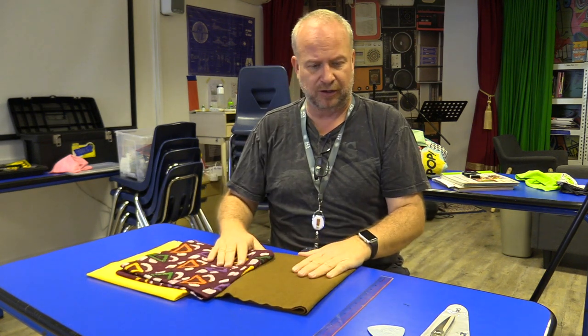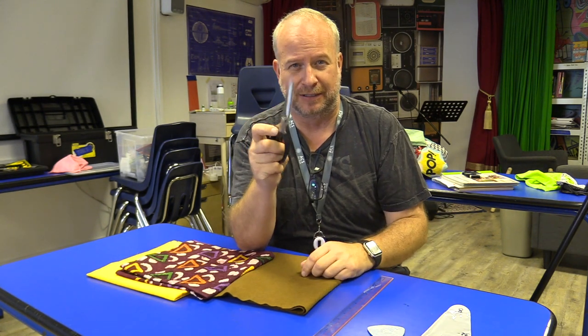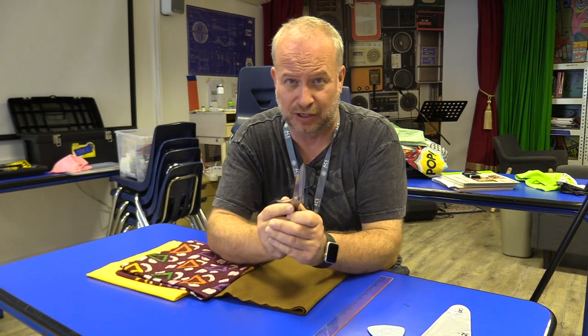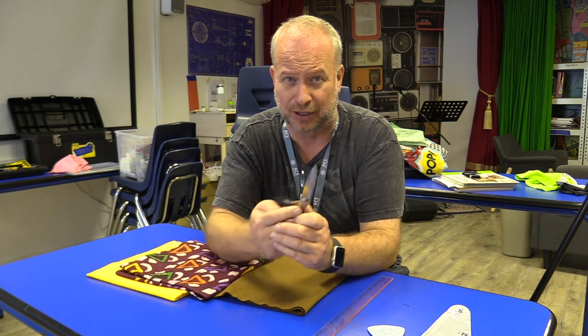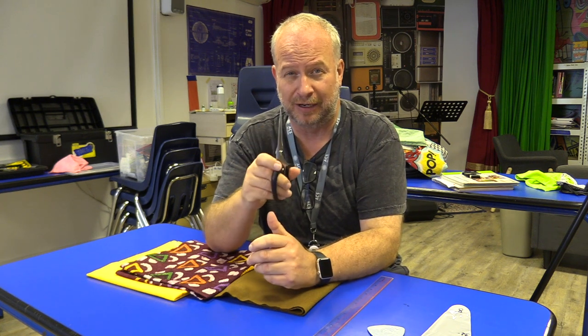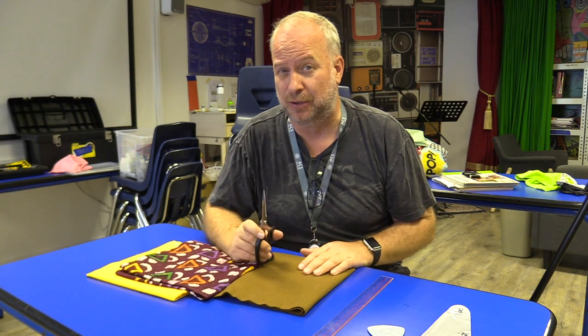Let's get started on making our ugly pillow. First thing you're going to need is the really nice fabric scissors. These are the secret, sacred fabric scissors that you don't use for anything else but fabric. You don't ever cut paper with these or anything. They're very sharp, they're very nice, and we like them sharp and nice because they cut through fabric so beautifully.